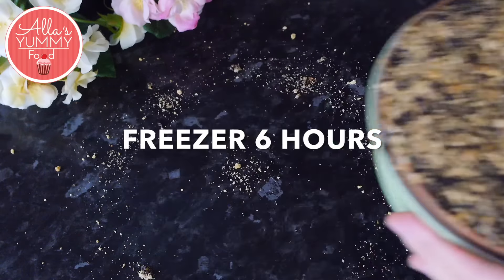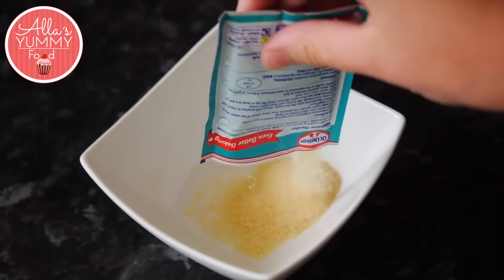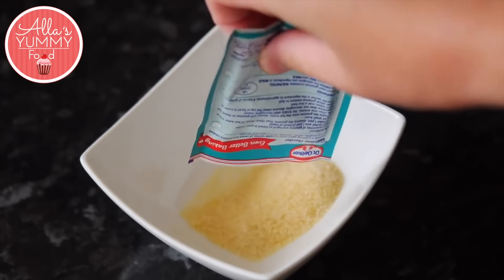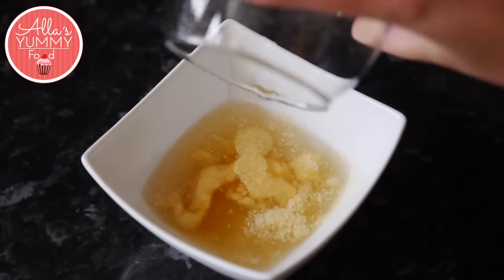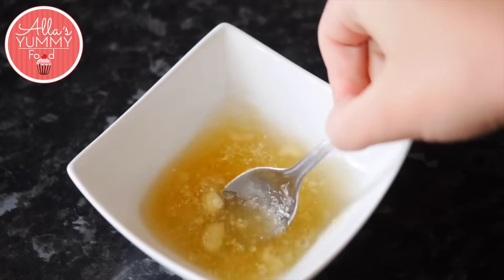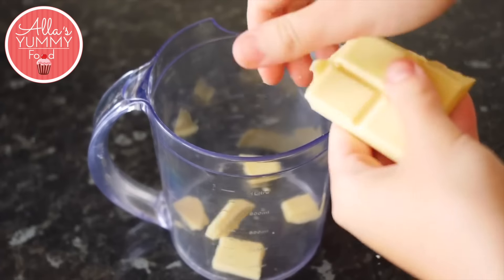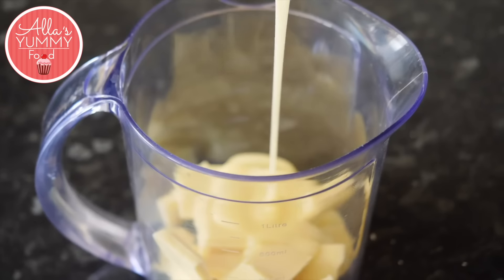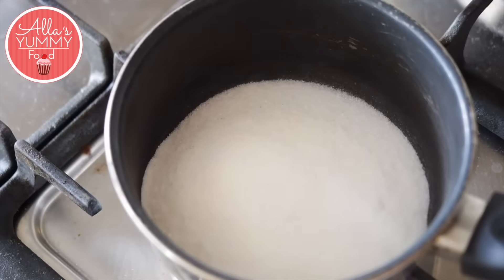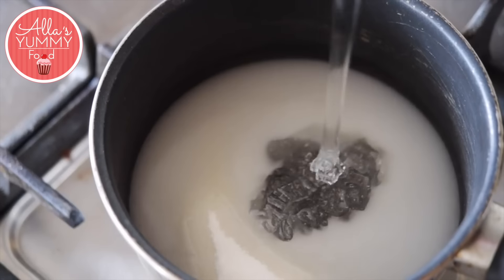The first thing you want to do is get your gelatin ready — I'm using one sachet or 12 grams. Add cold water and leave it to set. Take a jug where you'll be making your glaze and add your white chocolate, then add condensed milk. In a small saucepan, add your sugar, water, and glucose syrup.